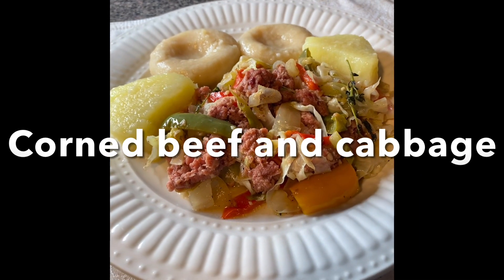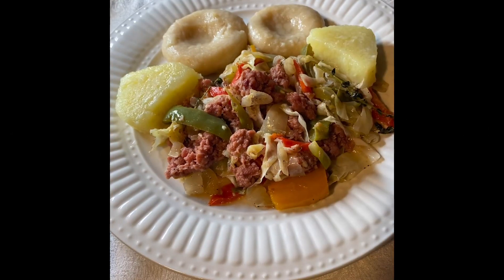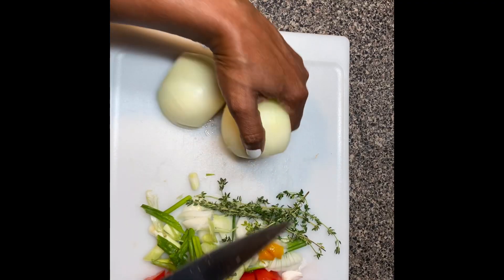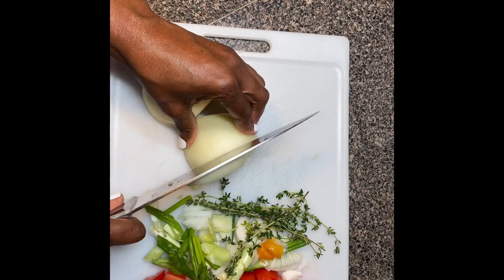Hello everyone, welcome to my channel. In this video, I'm going to show you how I make my corned beef and cabbage.